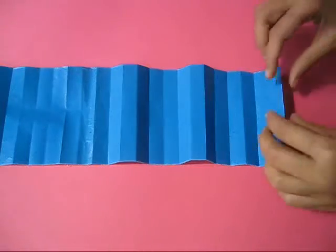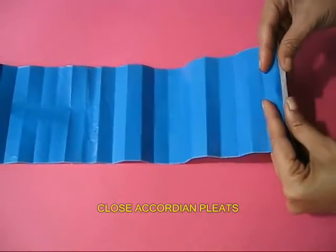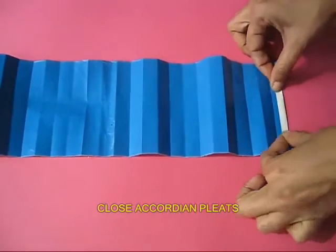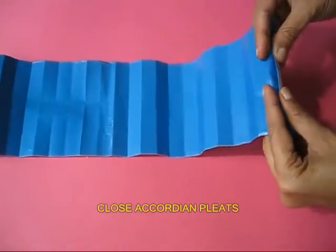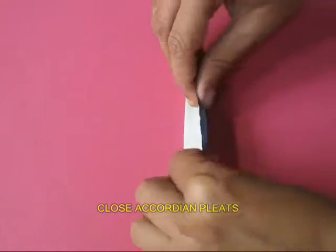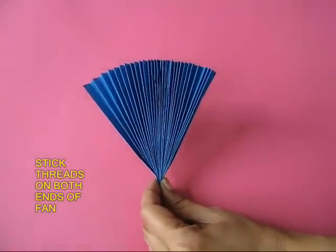All these folds will just give you reference marks. Now once again fold these creases in half to make them thinner and finer. The finer the folds, the better the fan. Now crease all these pleats into an accordion and it will be just like a fan.